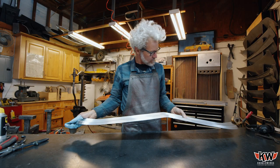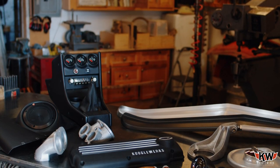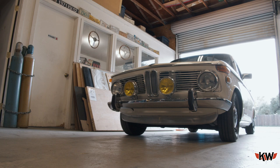This one's done and ready to be installed. You can find it and all of our vintage motorsport parts made right here in California by passionate craftsmen at Kugelworks.com. We'll see you then.